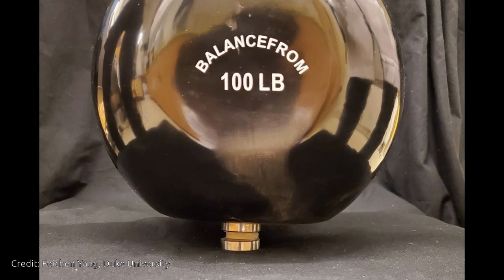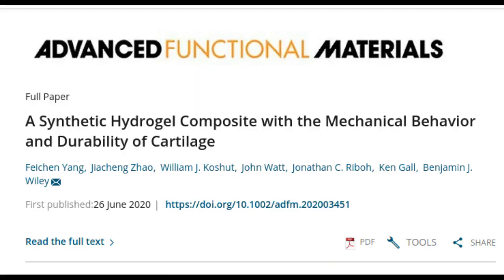The thin, slippery layer of cartilage between the bones in the knee is magical stuff — strong enough to withstand a person's weight, but soft and supple enough to cushion the joint against impact over decades of repeat use. That combination of soft yet strong has been hard to reproduce in the lab, but now Duke University researchers say they have created an experimental gel that is the first to match the strength and durability of the real thing.